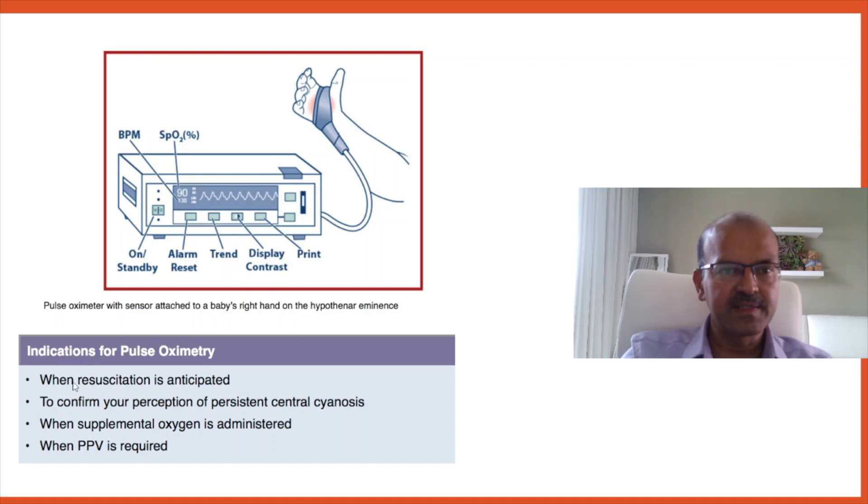Pulse oximetry is needed when resuscitation is anticipated, to confirm perception of central cyanosis, when supplemental oxygen is administered, or when PPV is required. It is better to use the right upper limb. You can keep the pulse oximeter on standby with the probe not yet connected to the main machine. Once the probe is on the baby's skin, connect it to the already-switched-on machine — this is shown to pick up the sensor quicker. It usually takes around one minute after the decision is made to get a reading, so the earlier you decide, the better.